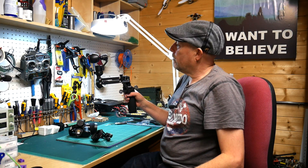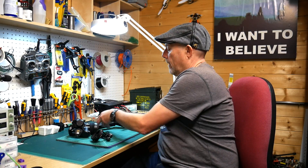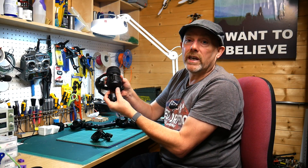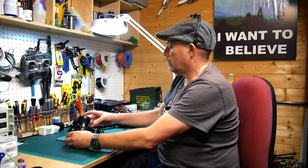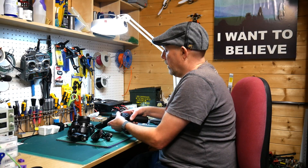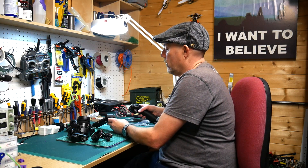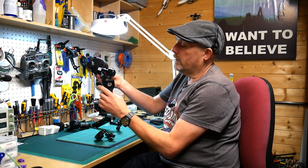This is great, but sometimes I use my Zenmuse X5 camera for my Inspire on top of the Osmo, which yields even better video results. DJI produce an adapter which allows you to fit the X5 to the top of the Osmo handle.